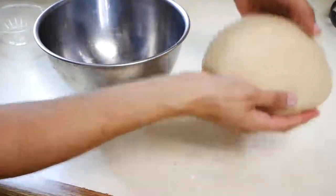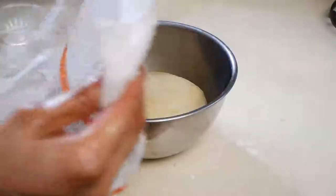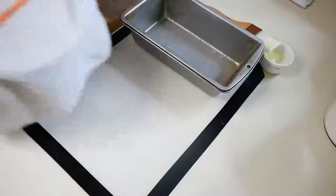Cover your bowl with a damp cloth and proof your dough for about an hour and a half. It's super important that you're proofing your dough for the right amount of time, because if you under-proof it you're going to start seeing a lot of things wrong with your bread.